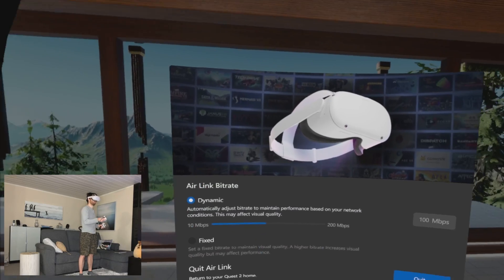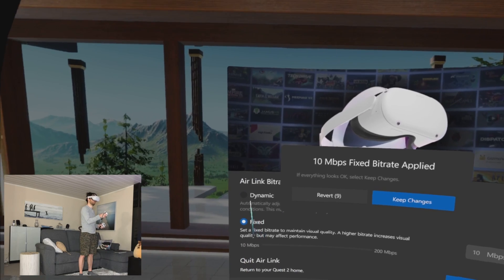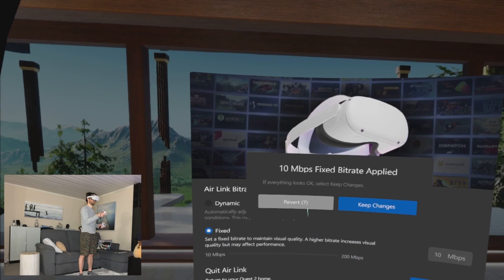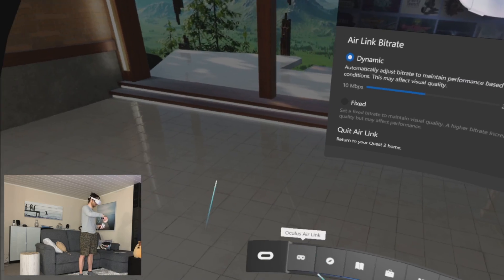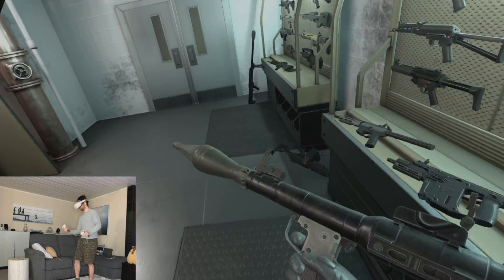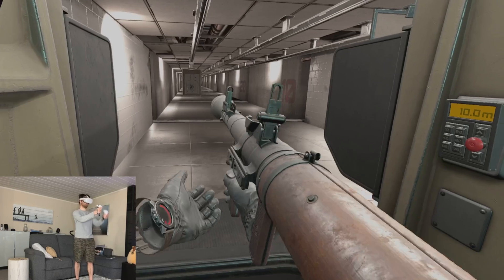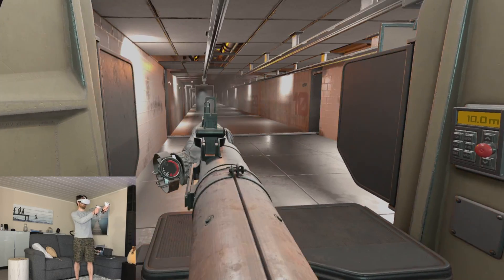Also, you have to set the Air Link bitrate in the Oculus Quest headset directly. You can have a fixed bitrate, but I use a dynamic bitrate just to be sure that when you have some Wi-Fi congestion, it will not lag too much. That setting has a little impact on PC performance, but not that much — it's really for the Wi-Fi.